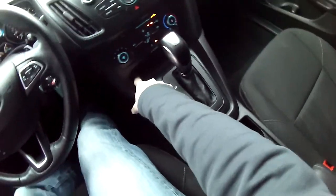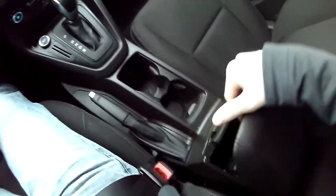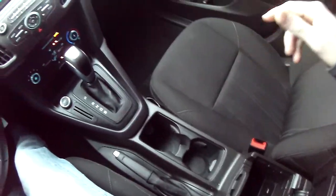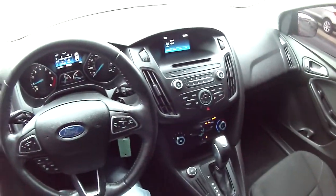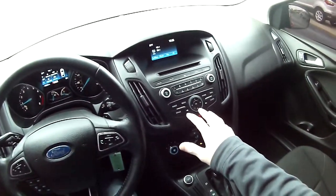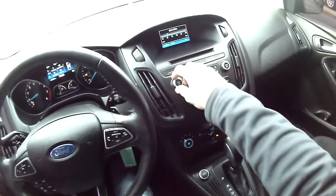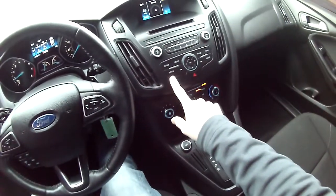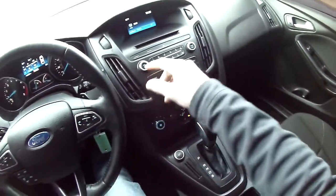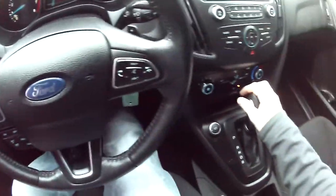Got a couple of USB ports down here — well, one right there, another little charging port type deal. And then a couple more aux cord, looks like, and another USB and another little charging thing. Got quite a bit for the electronics in here. Obviously this up here is the radio. You have your CD player right here, tunes the radio station, volume up and down. So you have Sirius XM, you have the normal AM/FM radio. You also can pair your phone up and play music all the way through that.